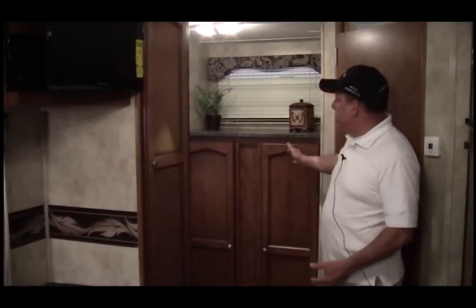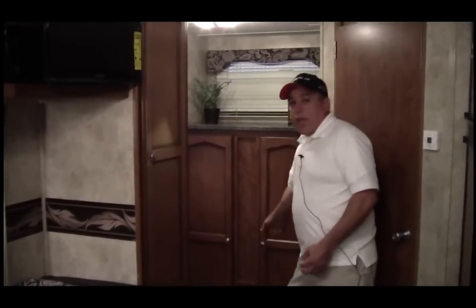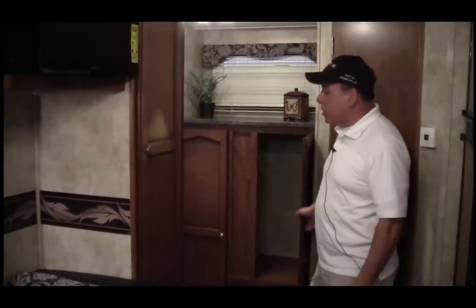Back here in the rear of the trailer you have another storage area. It has a nice solid countertop and a hanging rod that goes from one end to the other, so you have more storage here in the back.